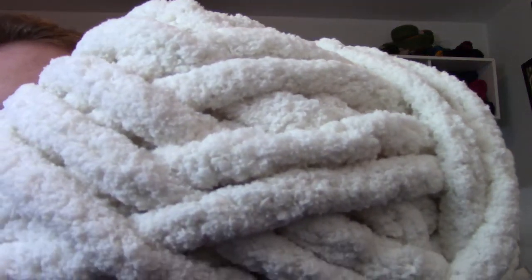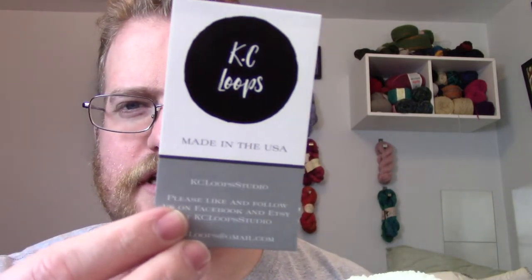She wanted a cowl with some super chunky yarn, and everything we were coming across had wool in it. After a lot of looking around, I found some great super chunky yarn from KC Loops — I'll put a link in the description with all the information. This is actually vegan yarn, which is pretty cool — I know my sister will be happy since she's also vegan.